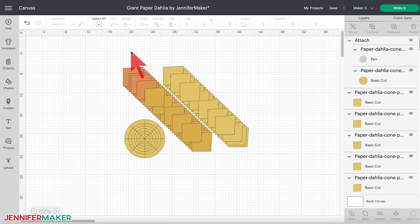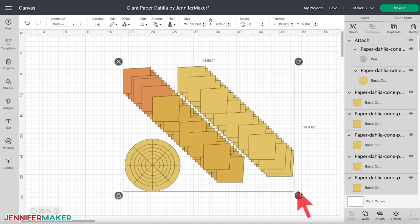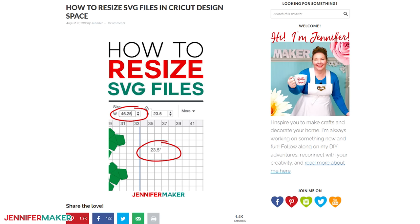If you want, you can resize any of these designs. To do this, click 'select all' in the top menu and simply drag the resize handle in the lower right corner of the bounding box until you get the size you want. You can also enter exact dimensions under size in the top menu. Make sure to keep the lock closed to maintain the aspect ratio. If you need help resizing your SVG in Cricut Design Space, check out my resizing guide at jennifermaker.com/resizesvg.